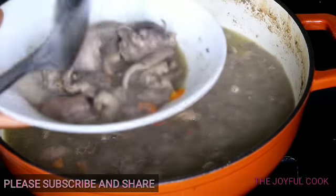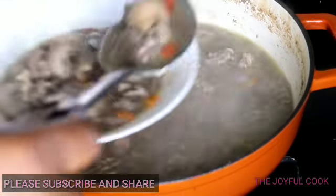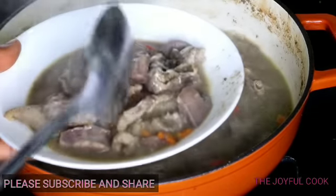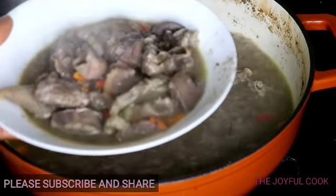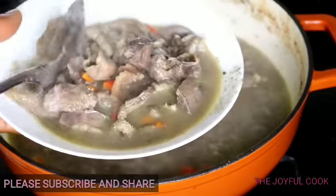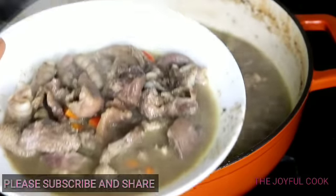Don't you feel like taking one meat from this plate now? Thank you guys so much for watching this video. Please don't go yet — before you go, I'm going to feed you at the end of this video. You know I love to share, so watch till the end, okay?